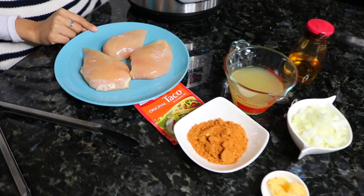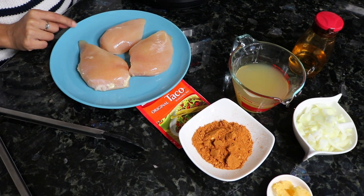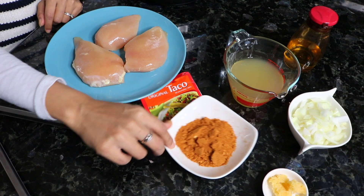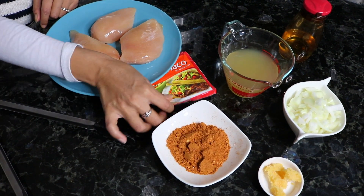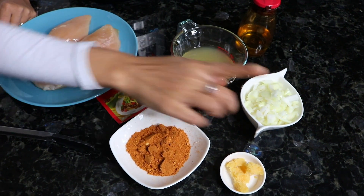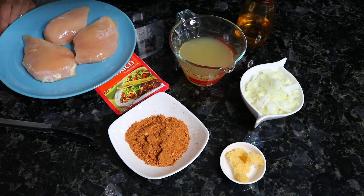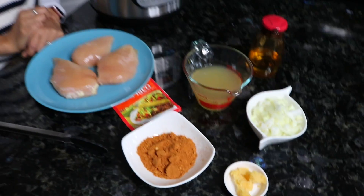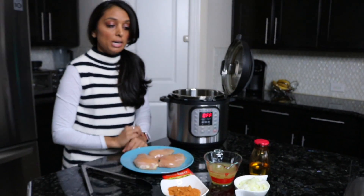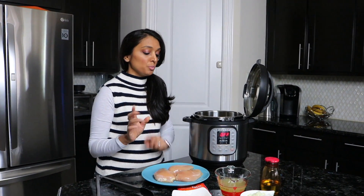These are chicken breasts that are not frozen — they're from the refrigerator section at the store. I have a packet of taco seasoning, chicken broth, a chopped onion, and some blended garlic. I also have some oil for later on, and we'll show you how to incorporate that in a bit. You'll also need some tongs to move the chicken.